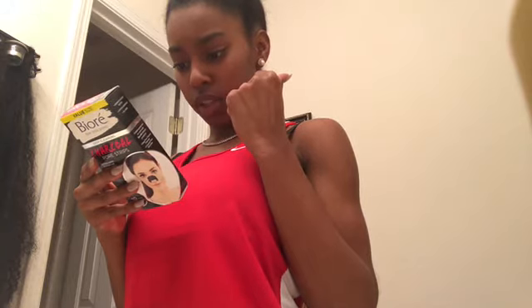Let's read the directions. It says: after washing your face, you need to dampen your nose — wet your nose a little bit. This is the strip; don't stick it on a dry nose. Dry your hands, peel the strip off the plastic liner, apply to nose with the smooth side down, pressing down to ensure good contact with skin. Let dry for about 10 to 15 minutes, then slowly and carefully peel off starting at the edge, pulling towards the center. Any residue left on skin is easily removed with rinsing.